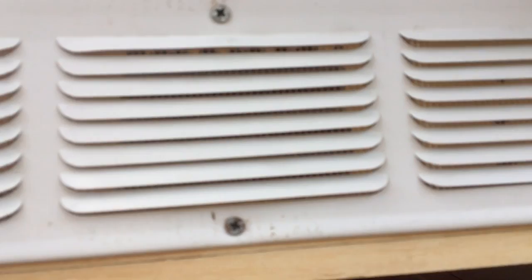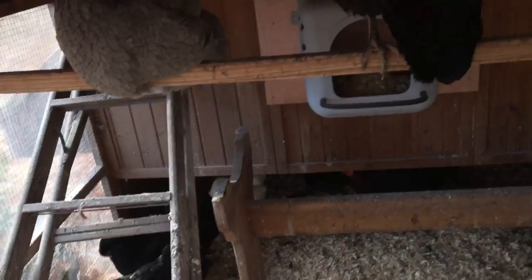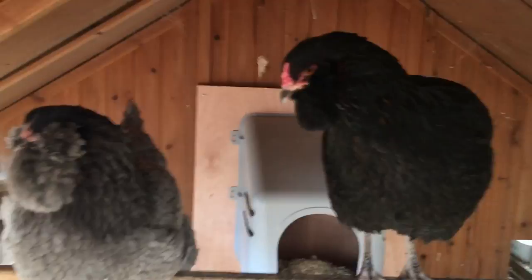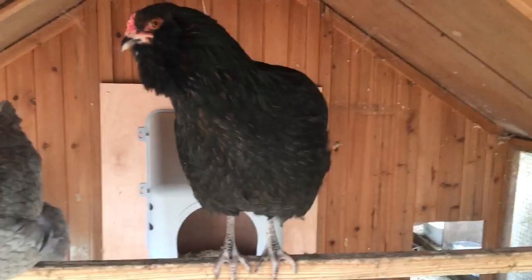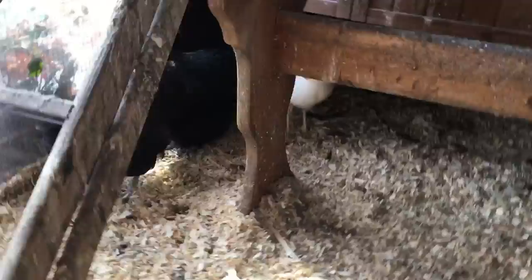It stays so warm in the coop. I think that the plastic shower curtains act almost like the way glass would, making it really, really warm in here. It was actually warmer in the coop than it was in the house this morning, and right now I think it's 39 degrees. So they're still laying on the floor — this is definitely an issue. There's a green-blue egg, so that's either this girl or this girl's egg.